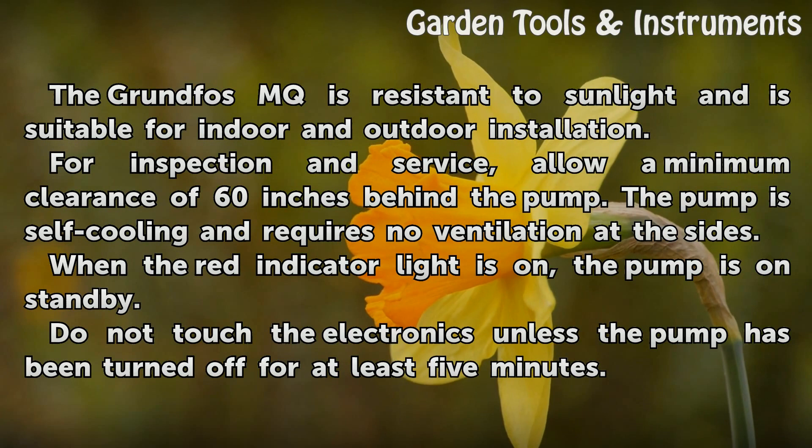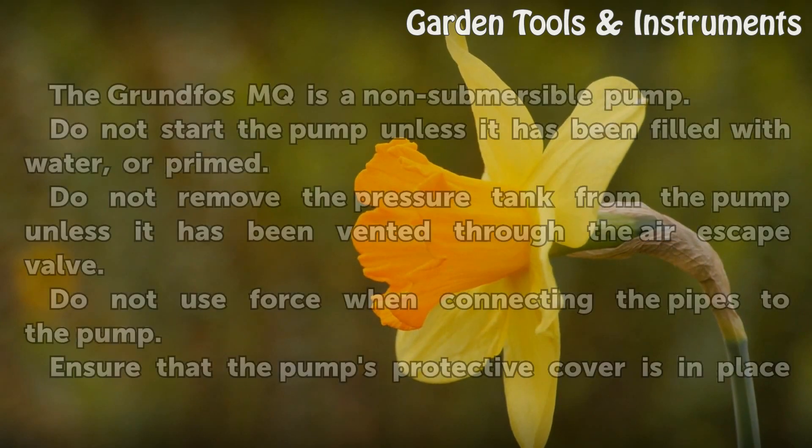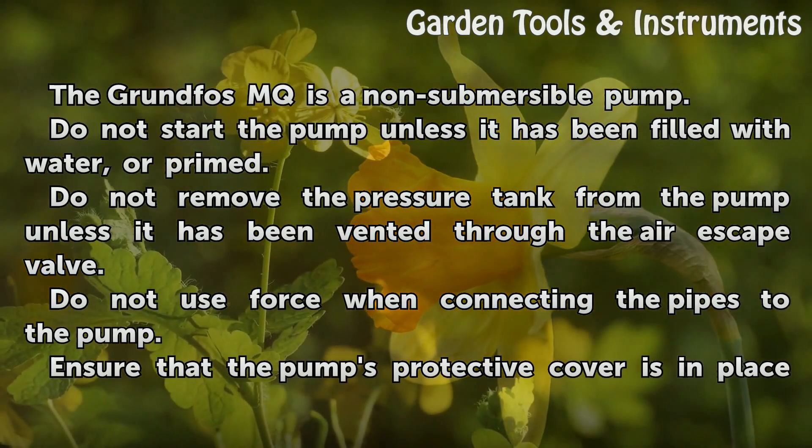When the red indicator light is on, the pump is on standby. Do not touch the electronics unless the pump has been turned off for at least 5 minutes. The Grundfos MQ is a non-submersible pump.